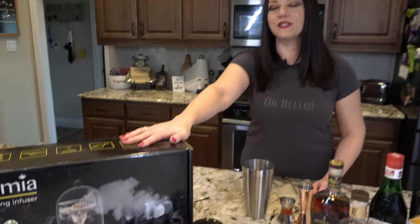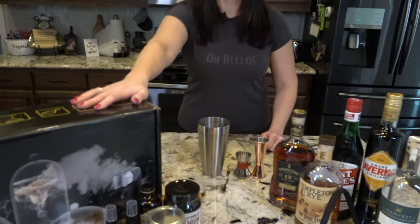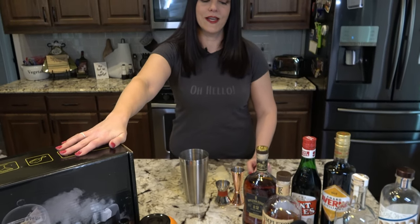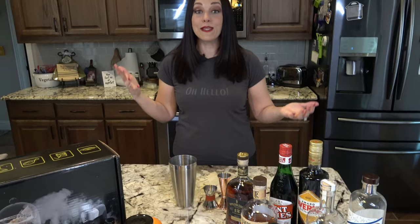You may have noticed there are slightly different surroundings today, and that is because I have a new toy to play with and my baby apartment will most definitely set the smoke alarms off. So the parents were kind enough to let us come over and take over their kitchen for a little while, and as a reward I'm going to make them some drinks!